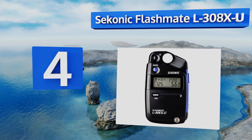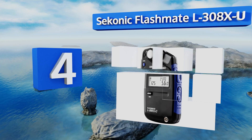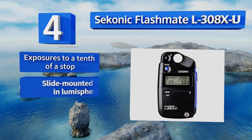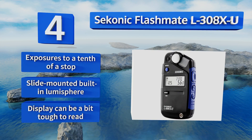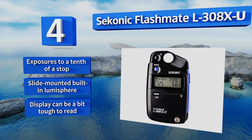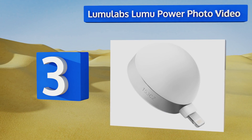At number four, designed with a smaller profile than much of its competition, the Sekonic Flashmate L-308X-U might just be diminutive enough to fit in a few pockets. It's very simple to use without a lot of bells and whistles, but it's also exceedingly accurate. It features exposures to a tenth of a stop and a slide-mounted built-in lumisphere. However, the display can be a bit tough to read.